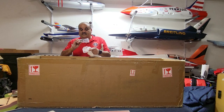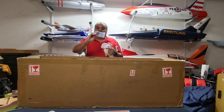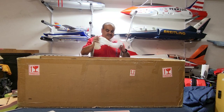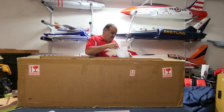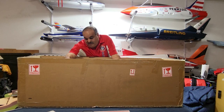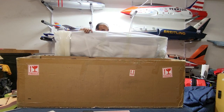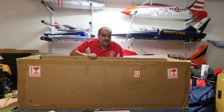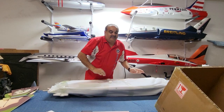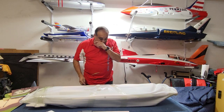Two metal tabs, possibly to hold the pipe in there. A couple of screws — making sure there's nothing else in there. And then the fuselage — it barely fits in the box. Let's look at this beautiful fuselage.